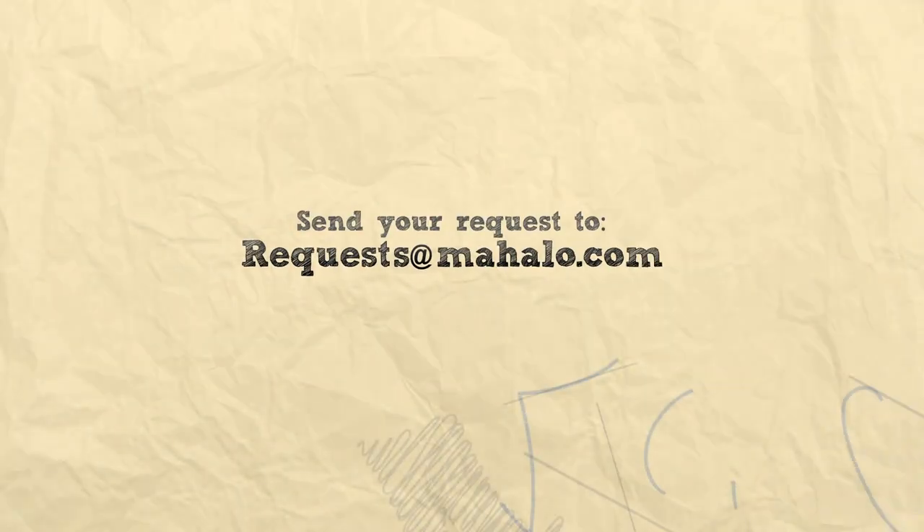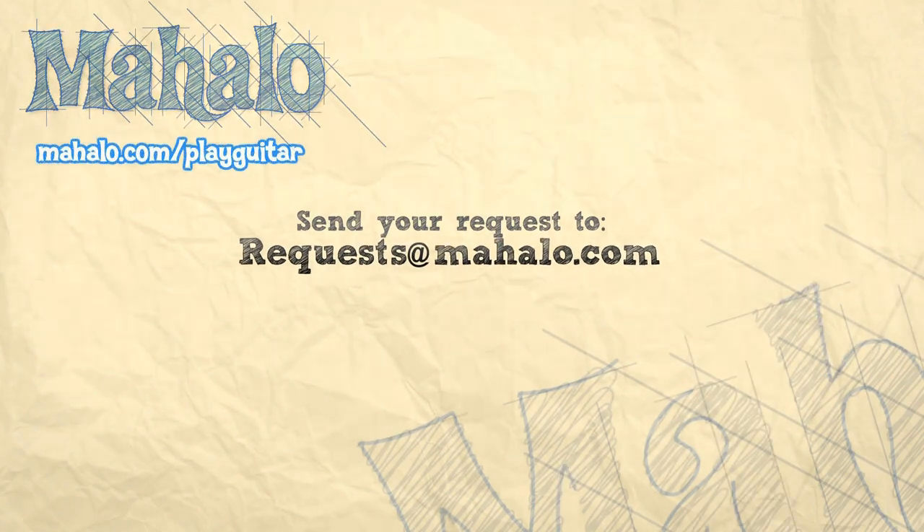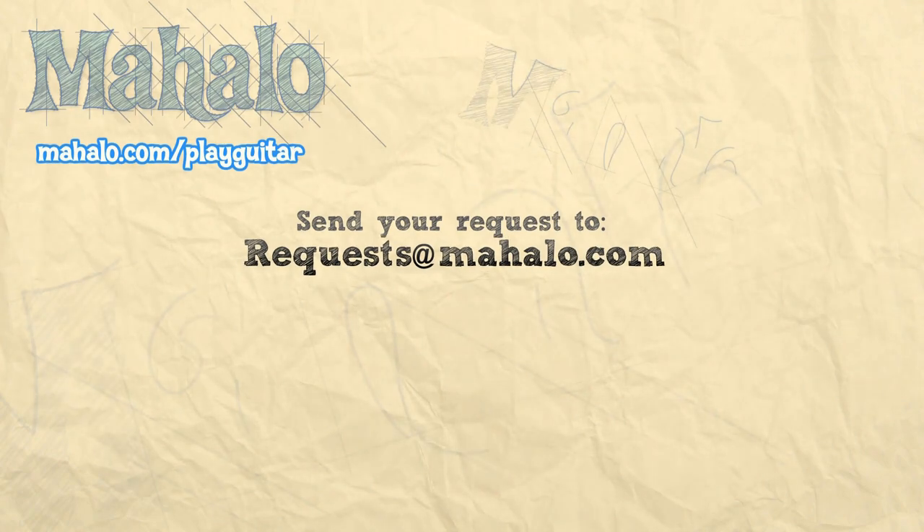If you have any questions you can find us on Facebook. You should rate and subscribe, and you can also send in requests. Thank you so much for watching, guys. If you want to learn more songs, check out these videos. If you want to learn more guitar, go to mahalo.com/playguitar.